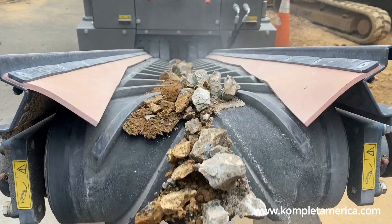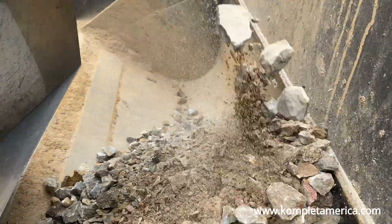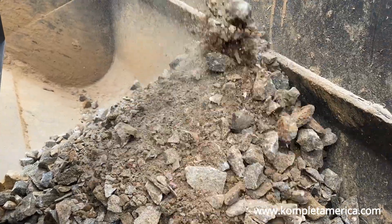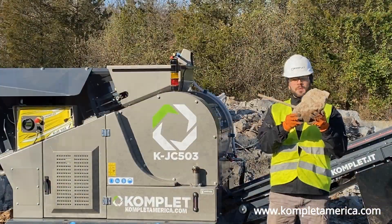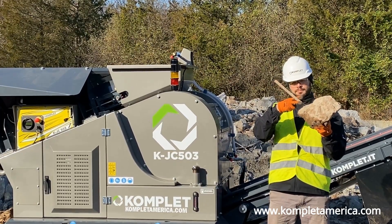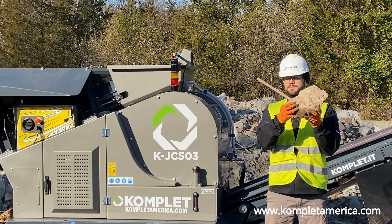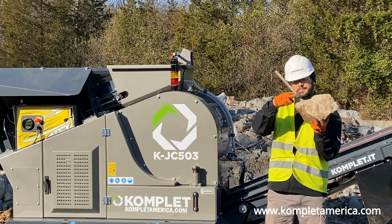For soft and medium rock, we recommend setting the jaw all the way open the first time you crush the material, and then the second time around, set it to your desired output size. If you are crushing reinforced concrete, make sure there are not any long pieces of rebar sticking out of the concrete to avoid a piece getting caught at the bottom of the jaw and ripping the extraction belt.